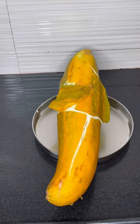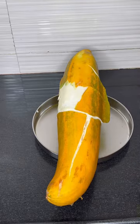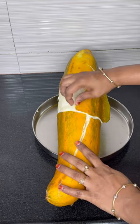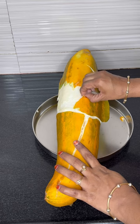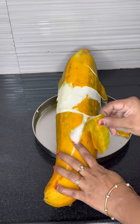Hi friends, now we have a juice. The juice is very nice. We can remove the juice from the skin.